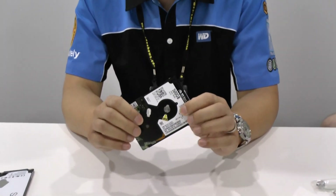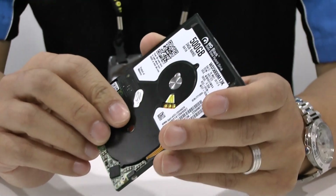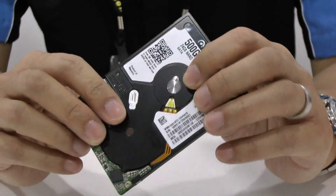What I'm holding in my hand is WD's latest ultra slim drive. This is the world's thinnest and lightest drive in the two-and-a-half-inch mobile space — five millimeters in height and weighing only about 74 grams.